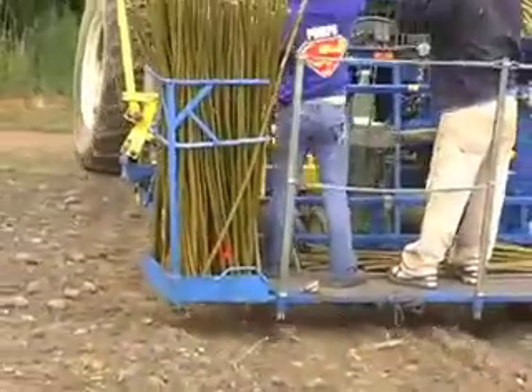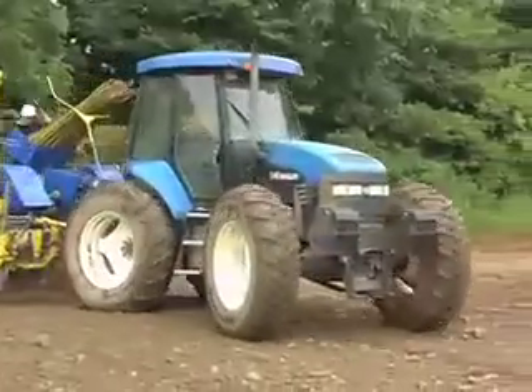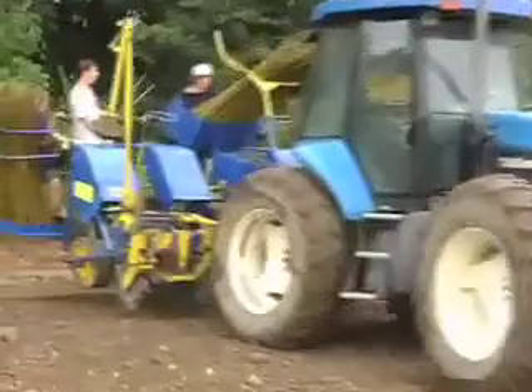This step planter that we've been looking at today is the only one currently in North America, and we're now in discussions with manufacturers here in North America to replicate this machine and also to make some improvements.